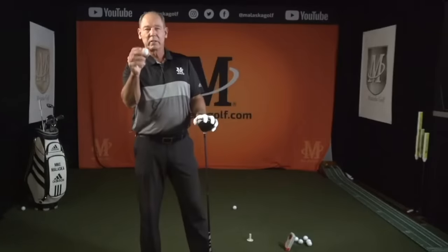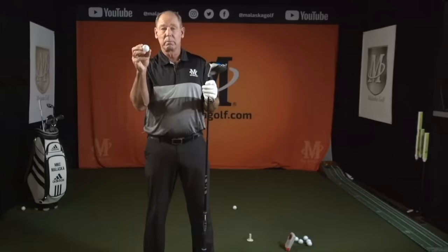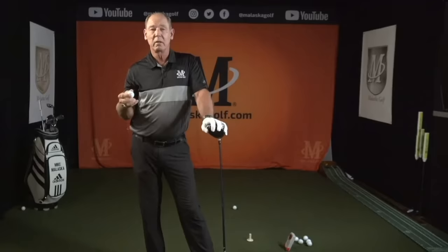A lot of times people have quite a bit of club head speed but it doesn't get into the ball. I've got a couple of launch monitors here, and Rapsodo makes a great MLM that I use all the time because you want to see what your ball speed is. So you've got club head speed and ball speed — you want to see how efficient you are.